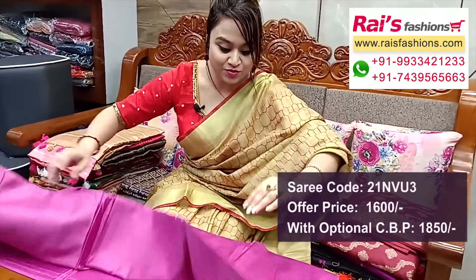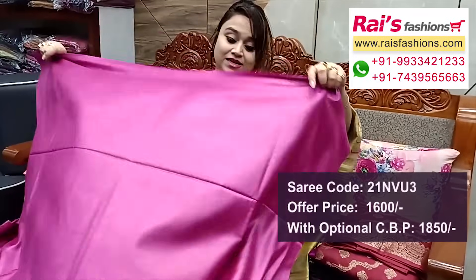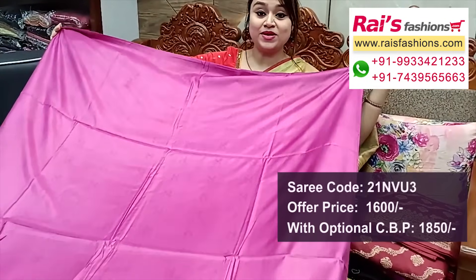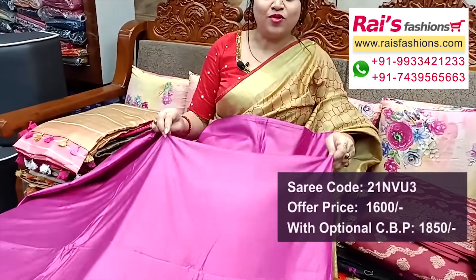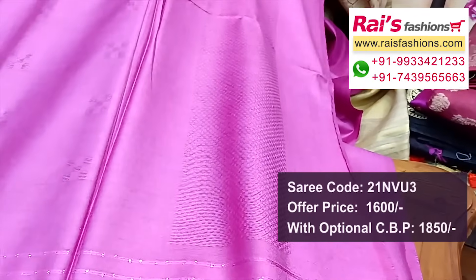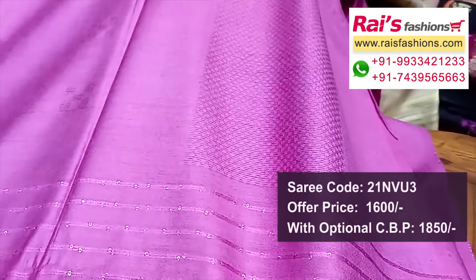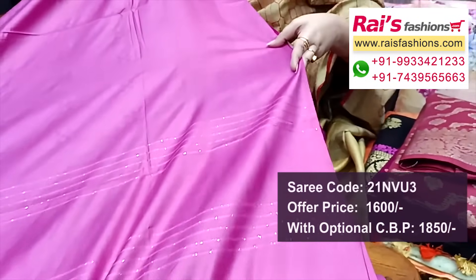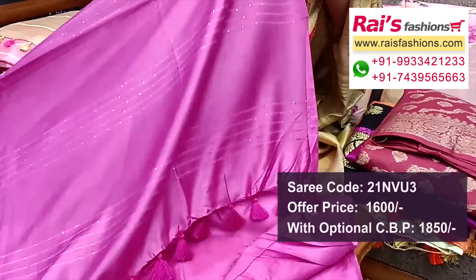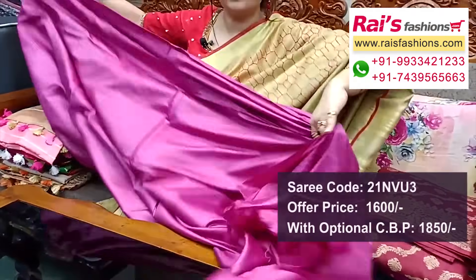Next one — nice color combinations, pure handloom material, soft silk all over with silk weaving design work. Very fresh elegant looks, all over self weaving buta design in magenta pink shade. Border portions fully fine weaving design worked border, all over buta work. Full base part all over buta, pallu portions highlighted K-striped design pallu with nice pom pom design — very soft and lightweight.